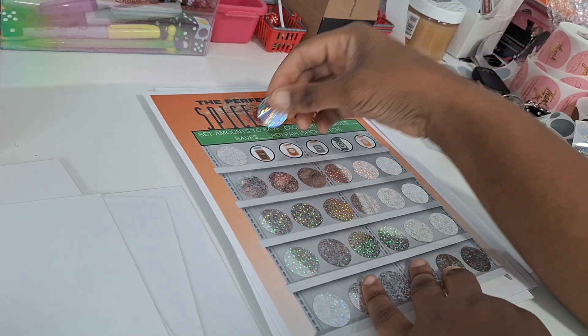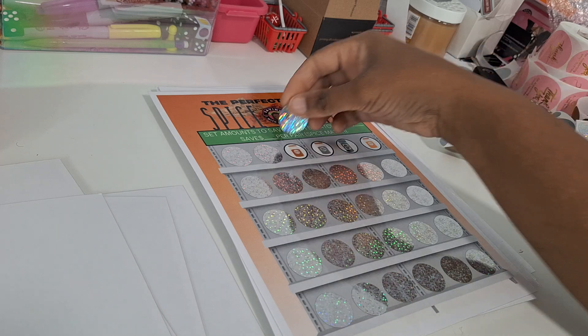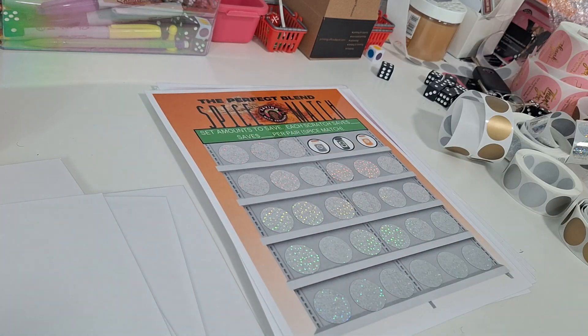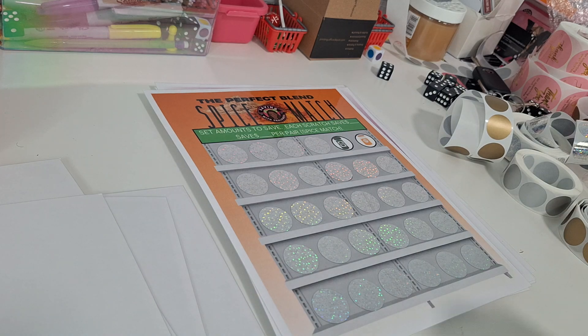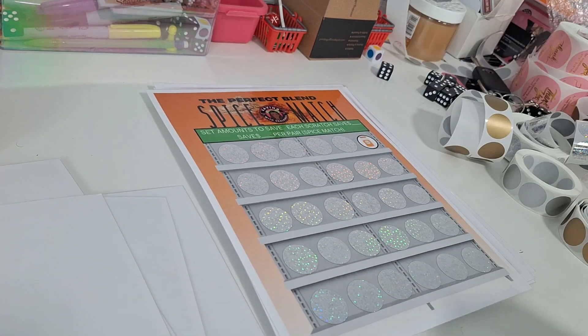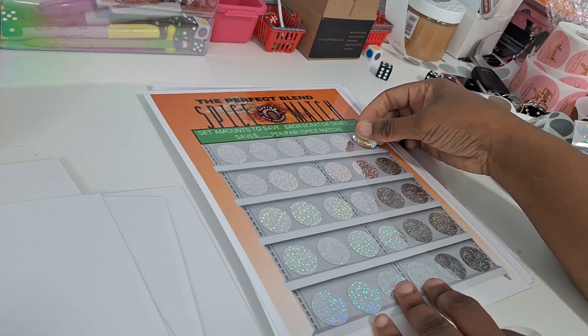Spice Match — we have 15 different types of spices. You're going to set your amount for each spice, and once you uncover two of the same spice, you're going to save an amount for that pair. So you make a spice match when you scratch two of the same spices.